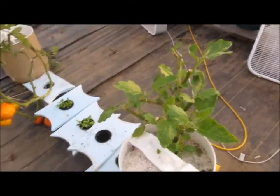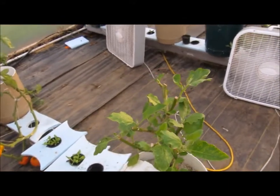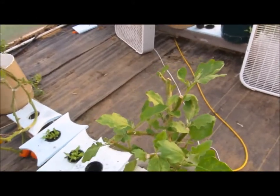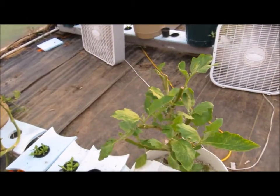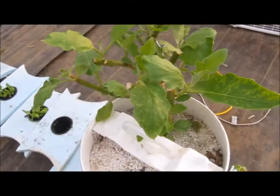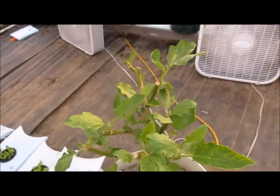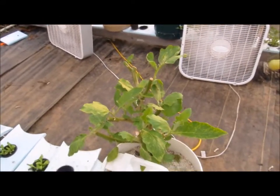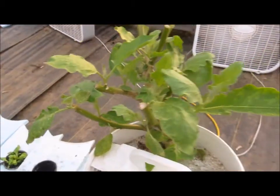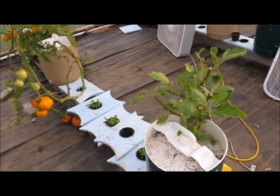Another huge impact from the spider mites was on my eggplant. Do you remember that was a huge tree — I had around 20 eggplants on it at once, crazy growth? Well it was infested with spider mites. I picked off the eggplants, we used them in a bunch of stuff, and I cut it way back. Now I've put it in a modified version of the FAWN technique and it's waiting to turn around with that method.